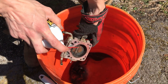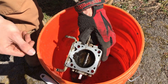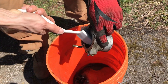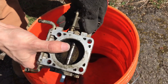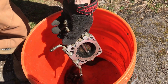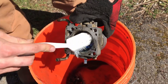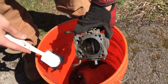Get some brake cleaner and just by spraying it you can see all the carbon deposits come off. Use a plastic brush — metal has the potential to damage or scar it, which could cause an air leak. The most crucial part to clean is the lip of the disc that flips back and forth and holds it in place.